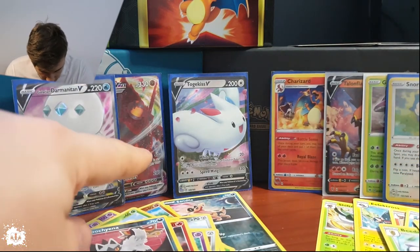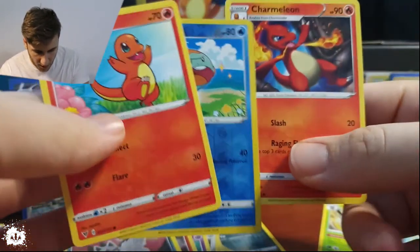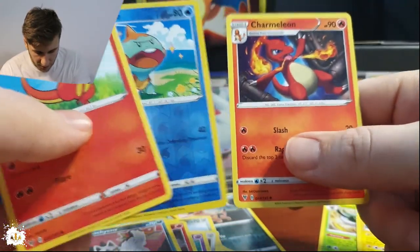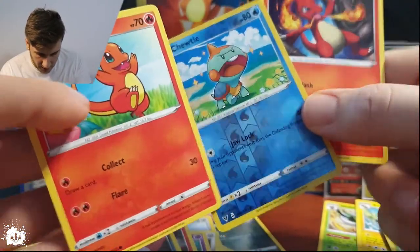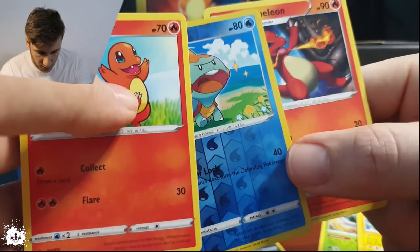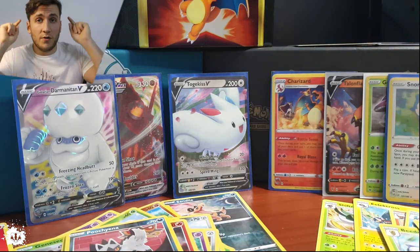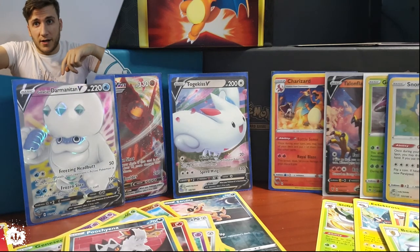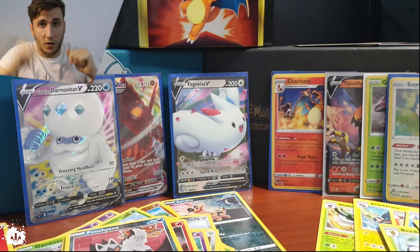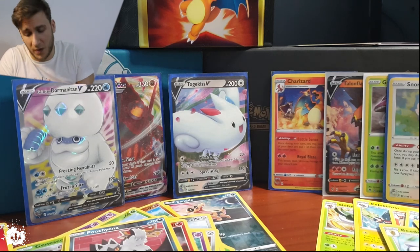So half the box done. We got a Coalossal VMAX, a Togekiss, and a Tapu Koko — I'm going to do a separate video for those three. Two of them are worth millions — well, euros. Those three are going in a separate side pile. Thank you for tuning in! Click in the description for part two, or on the right side of the screen. It was 25 minutes — I try to appreciate the cards as well, so don't get me wrong. Love you, see you soon!